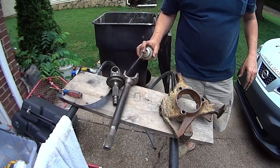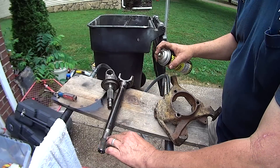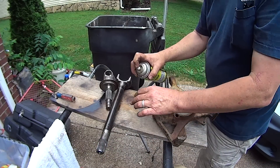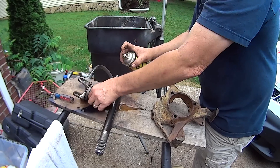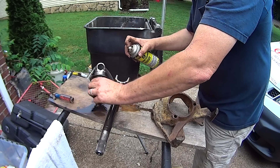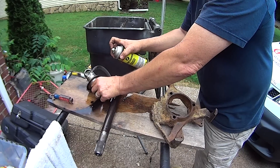I'm going to paint these with some rust encapsulator from Eastwood. You want to be really careful about your splines on the end — don't drop it, don't mess it up. When you reinstall it, make sure those are really super clean. I'm not going to paint those. I'm just washing them off with carb cleaner real well, getting any of that oil off from the penetrating oil we used so they'll accept a little paint.